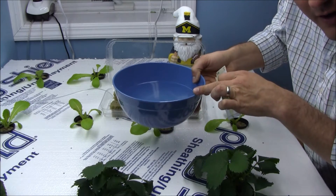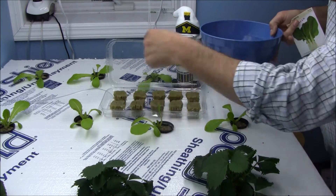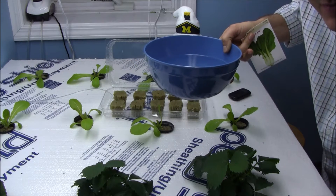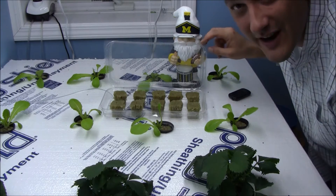About a gallon of water, half a lemon squeezed in there to bring the acidity down. Put your Rockwool cubes in there. Let them soak for a minute or two — five seconds, whatever you got — make sure they get good and soaked. Take them out. Don't squeeze them. Leave them wet. And then you put them in this little apparatus.